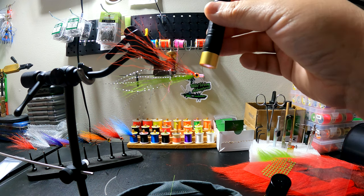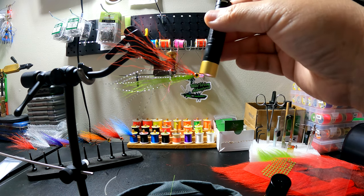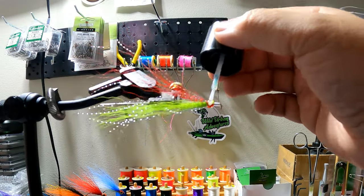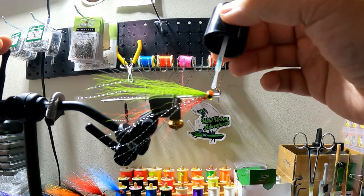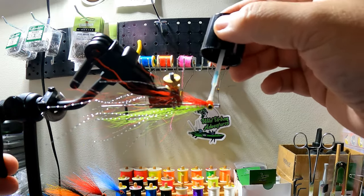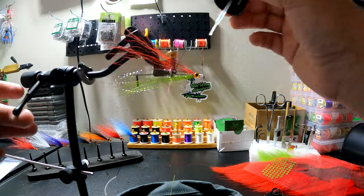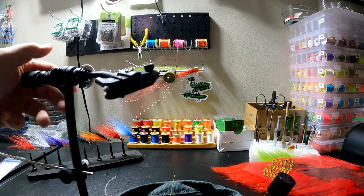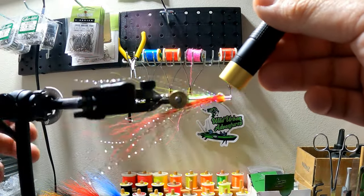With the UV light I just tap the eyes to make sure they're on there and not moving. If it's not fully cured and you hit it, the eyes will fall right off, but tapping confirms they're set. Now I take the rest of my UV resin and build up a head around the eyes. It's a lot easier using the thicker UV. Having a rotary vise is great here — just twist it around and hit it with the UV light.